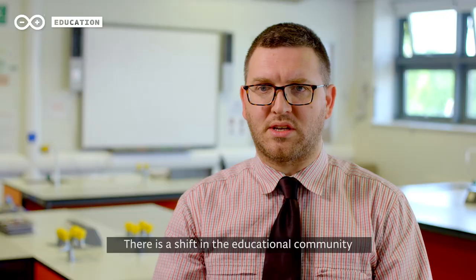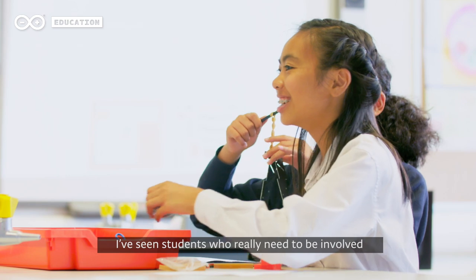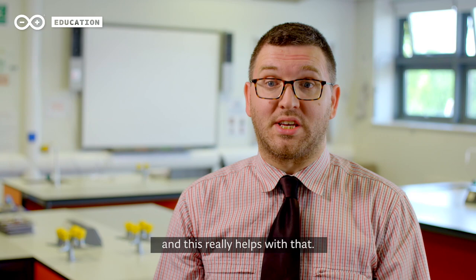Because they're seeing it on a screen, it's something more accessible, something they're more used to. There is a shift in the educational community about the whole kinesthetic learner, but personally I've seen students who really need to be involved to comprehend what you're trying to explain to them, and this really helps with that.